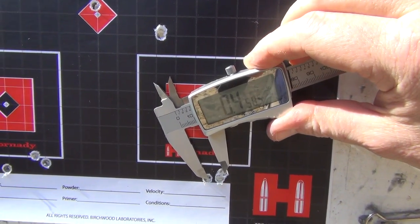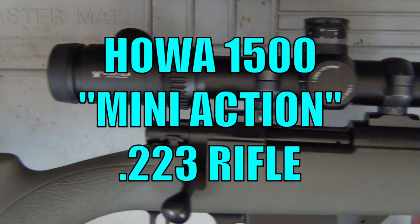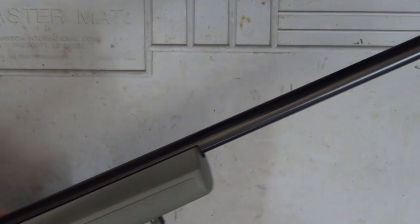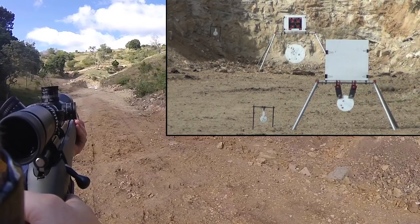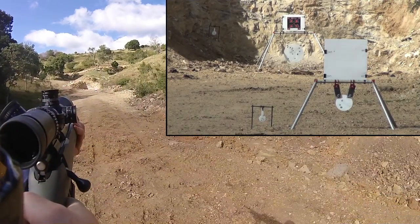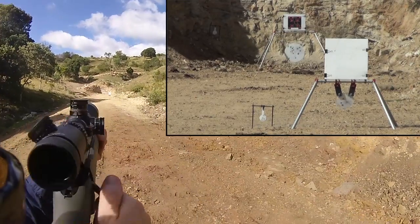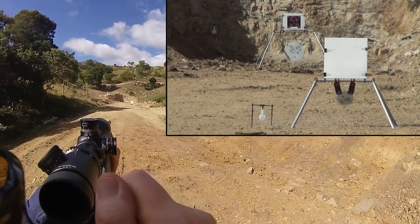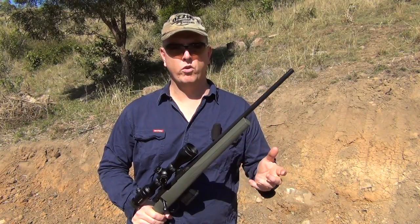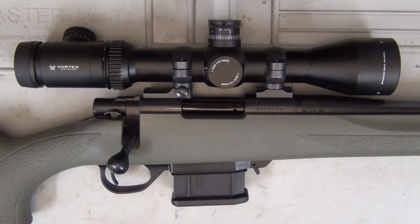We've got 0.4 of an inch — three shots here at 100 yards. Hey guys and welcome to Aussie Reviews.